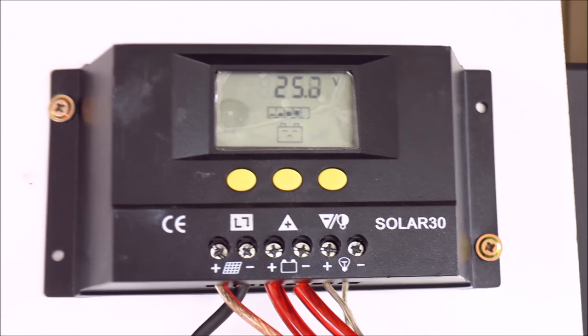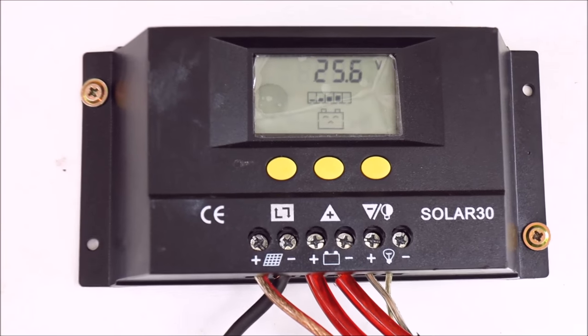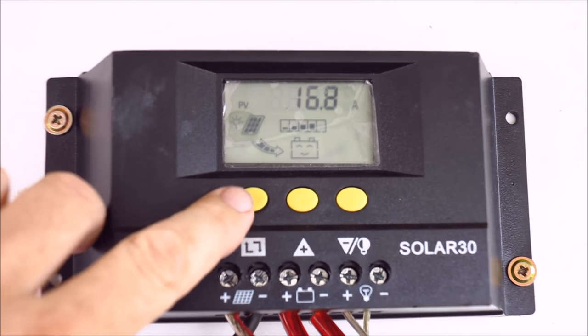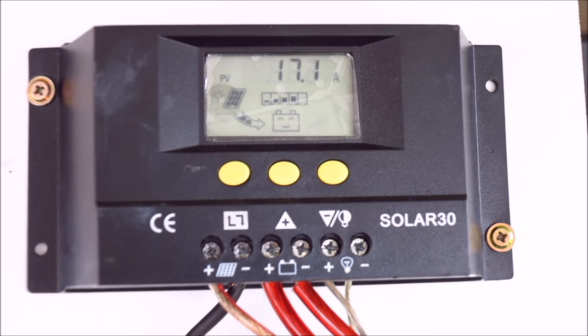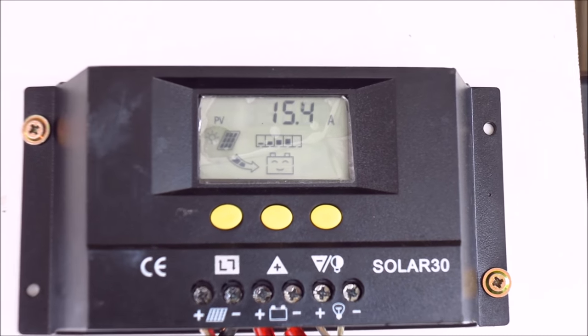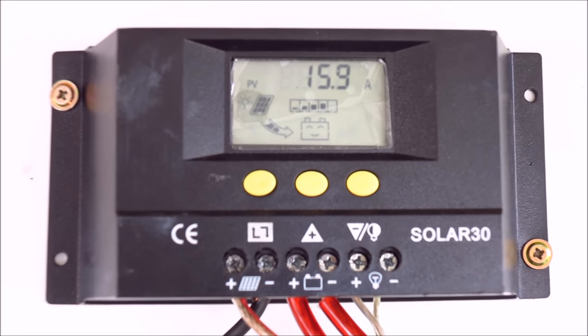As you can see, voltage is a little bit down, but even though it's a little bit overcast, still getting some good amps — 15.7, 16, 17 amps. This is with two 250 watt panels and a little bit overcast, there's a storm rolling in, but still making good amperage.